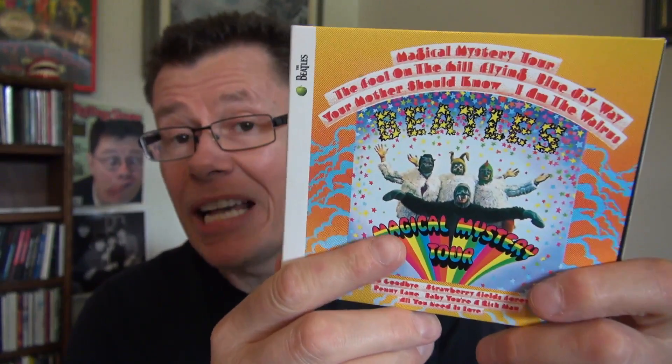So this is the review for the 2009 remastered Beatles CD. And you know what? It's really not as bad as some of the other stereo CDs of theirs.